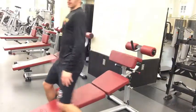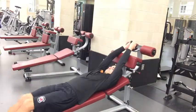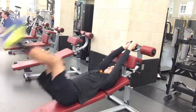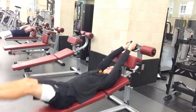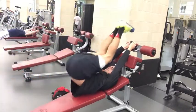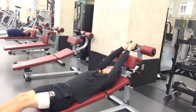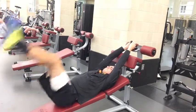The last movement I did for abs today was a decline bench leg raise. Again, another movement for the lower abs, but I've noticed that my upper abs are already pretty good even though I'm on a bulk. I'm really trying to bring out my lower abs. The key to this exercise is — as you see — I'm really focusing on flexing at the spine to engage the abs, and also I'm doing a little extra pelvic thrust upwards to engage my upper abs a little bit as well.